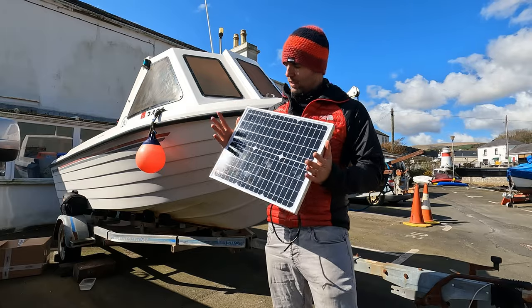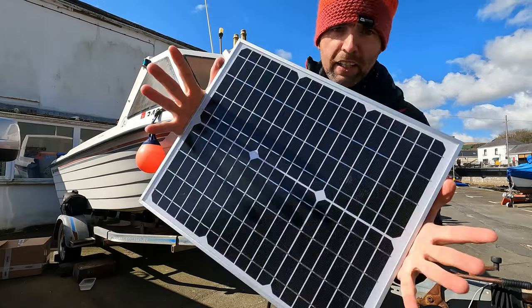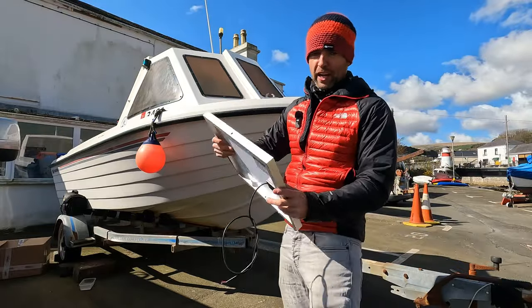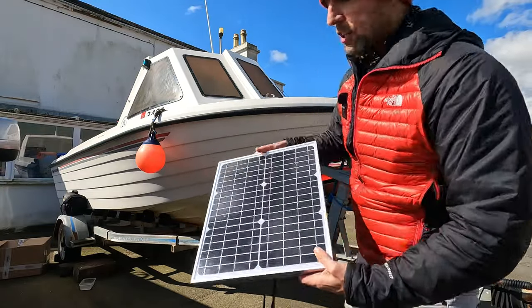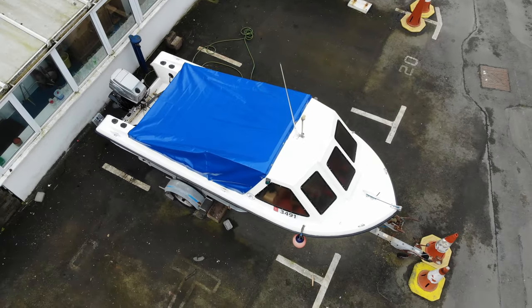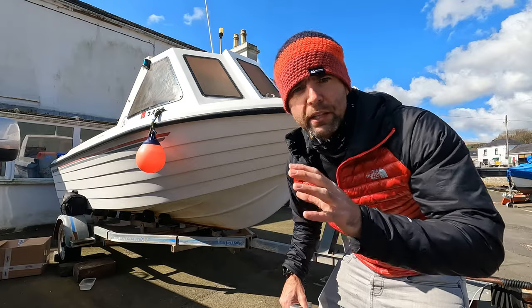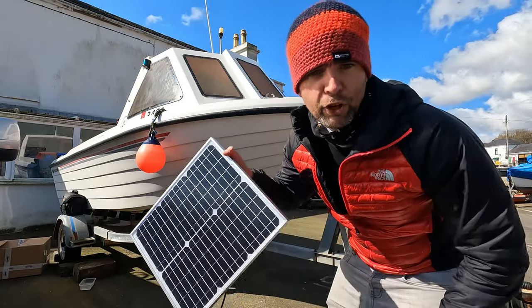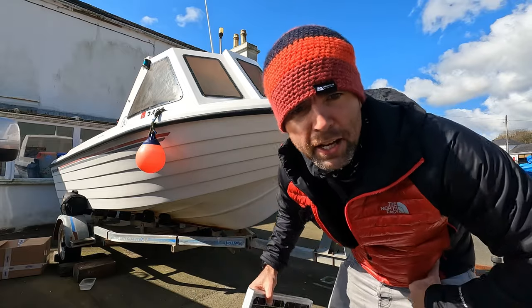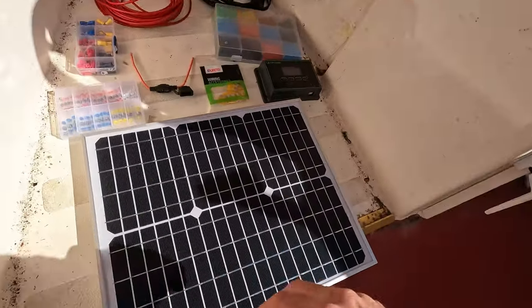Welcome back to another video. Today's video is all about solar power - it's a lovely sunny day so it should be good to test once we've installed it. There's my 22-year-old 16-foot Warrior. I'll show you all the equipment we're going to use - there's a million different ways to do this sort of thing, so I found the way that suits me. Come along for the ride - episode three of the boat project.